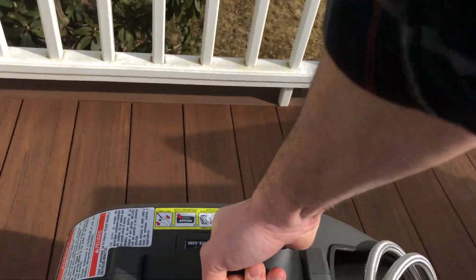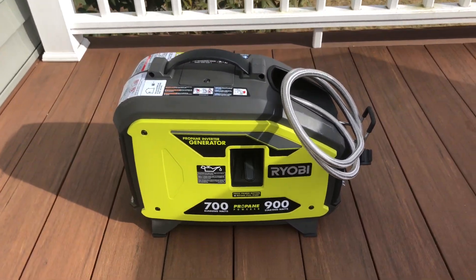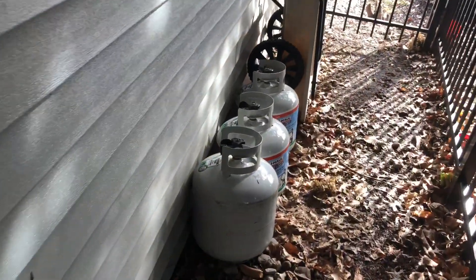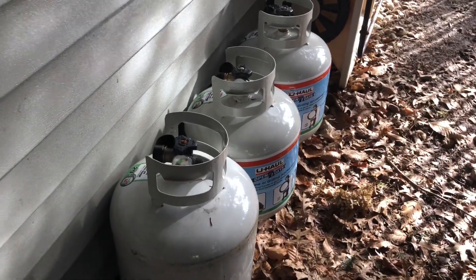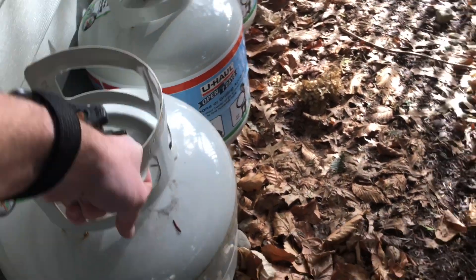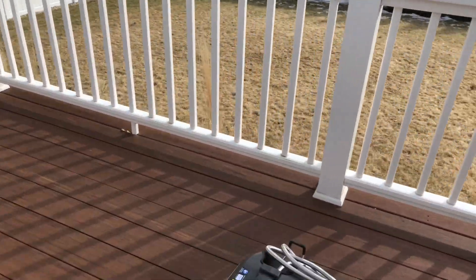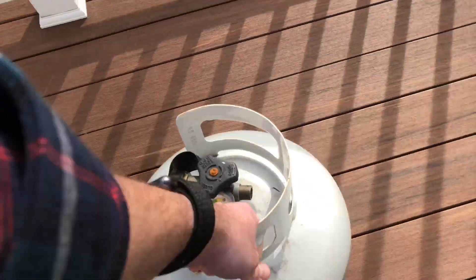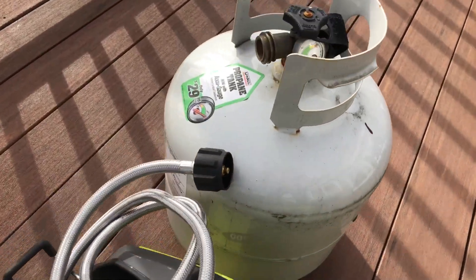This thing puts out 700 watts continuous, 900 watts peak. It's a really, really lightweight unit — you can carry it with one hand. I have three 20-pound propane tanks that I stash around the corner of my garage. We'll grab one of these, bring it up to the deck, connect the generator to the tank, and that will run for a long time.